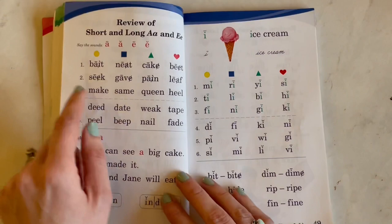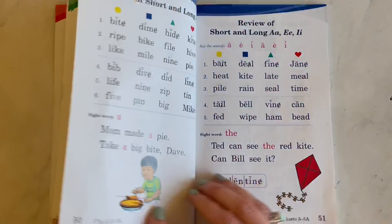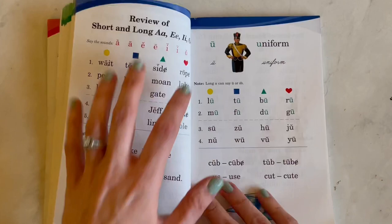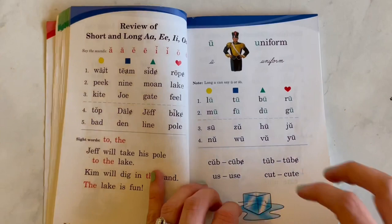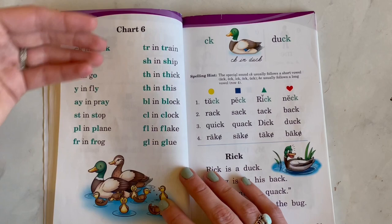They just continue to help the child cross off and they will do that in their worksheets as well. So again, we just did one page a day. I didn't do multiple pages — we literally just did one page a day and then she did her worksheet. And that is it. That is all I did. We had some Abeka readers that were leftovers, but that just reinforced what she was learning — it didn't necessarily teach her.